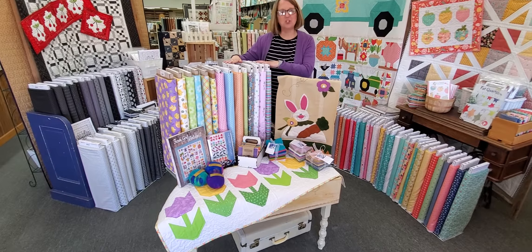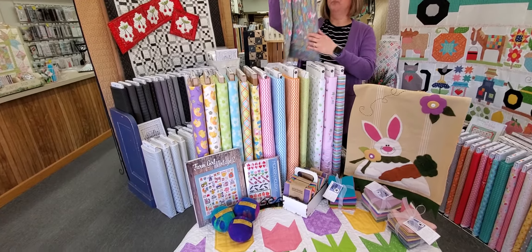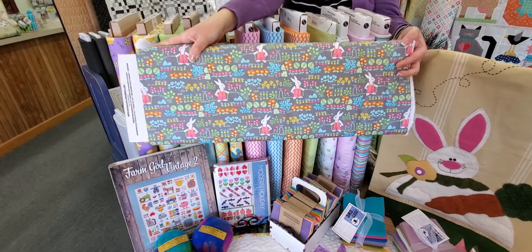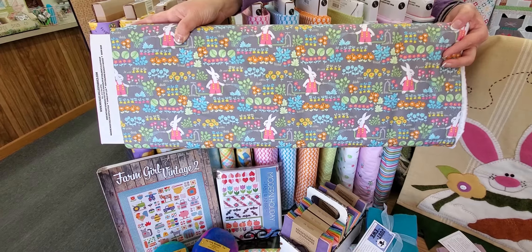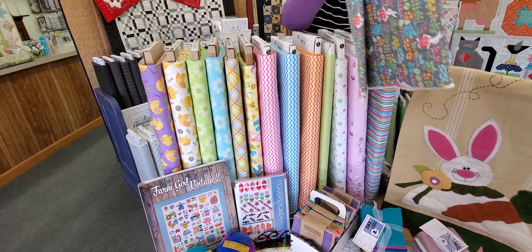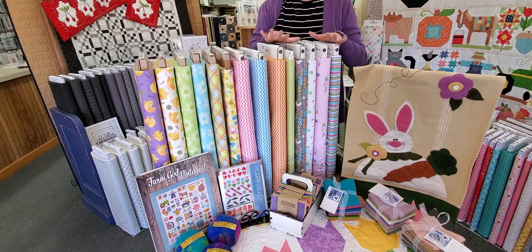The first fabric line I have to show you is called Bunny Garden and it's by Michael Miller. There's a darling little bunny print with this sweet little bunny gal in her garden. I think that would make darling little kids clothes or any kind of little project for Easter — little Easter baskets, napkins, you name it. So that group is called Bunny Garden.